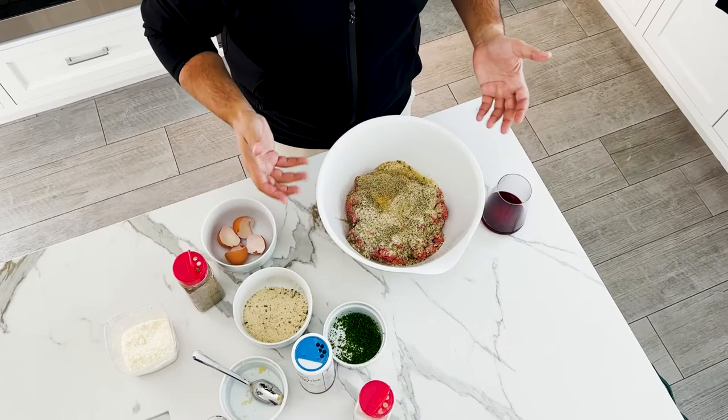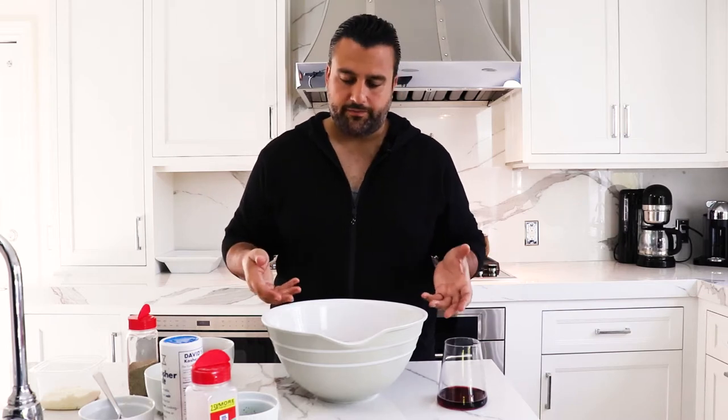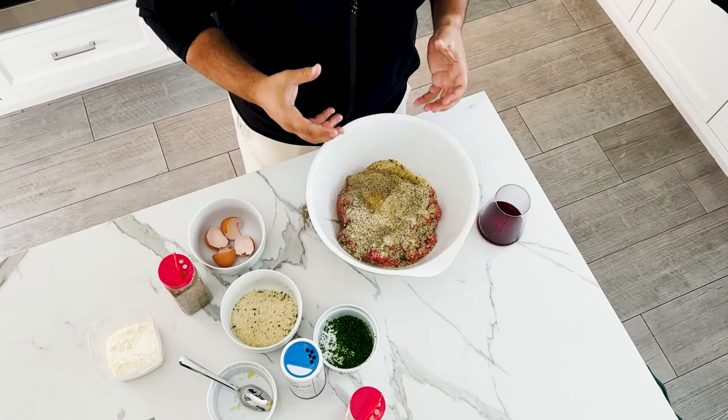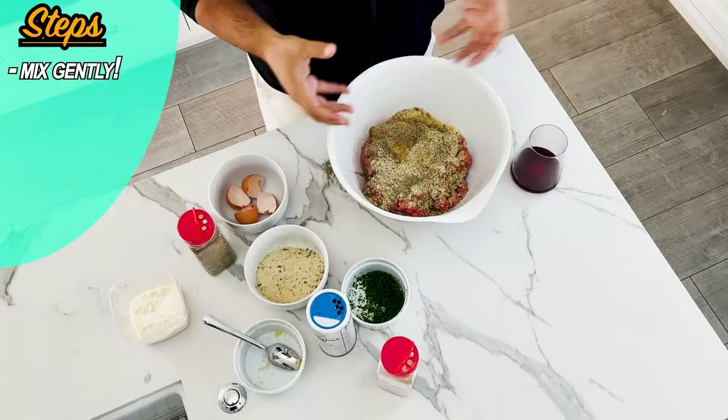Now all we got to do is mix. Some people will tell you that you can do it with a spatula or a tool, but personally you got to use your hands — get it all incorporated. But before we start, you don't want to mix it too hard. You want to do it nice and gentle; you don't want it too compact. You want your meatballs to be nice and tender, and you want them to kind of fall apart nicely after you fry them. So I'm just going to fold this in really nice, get everything incorporated, but not too intensely.